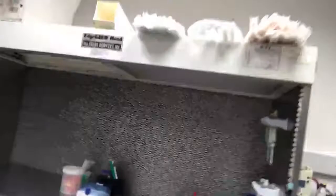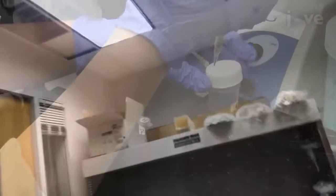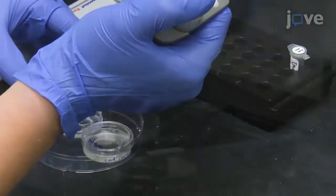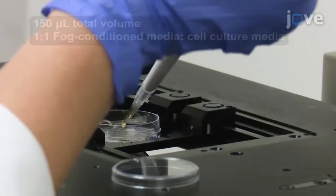I also thought I'd take this opportunity to give you a quick tour of the lab. So over here we have the tissue culture hood — we'll take a step back — this is where we culture our cells.